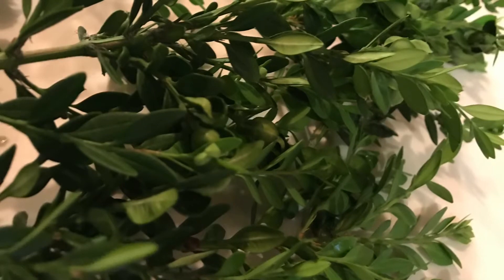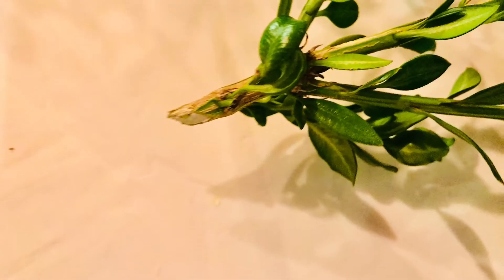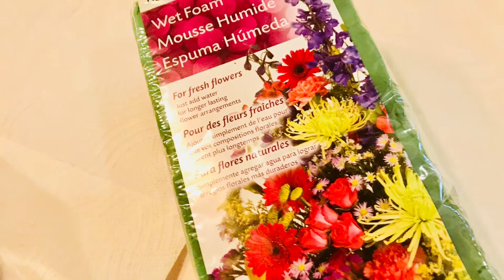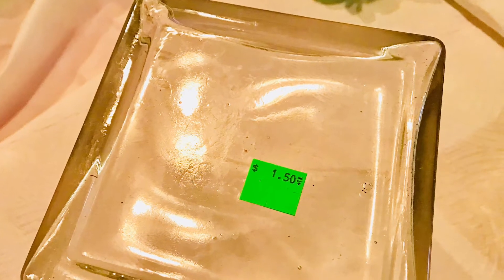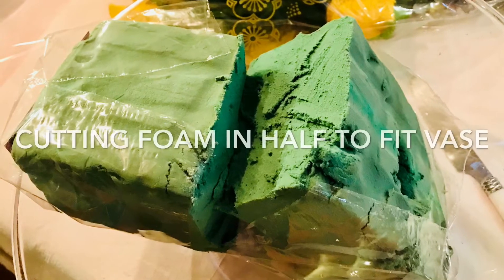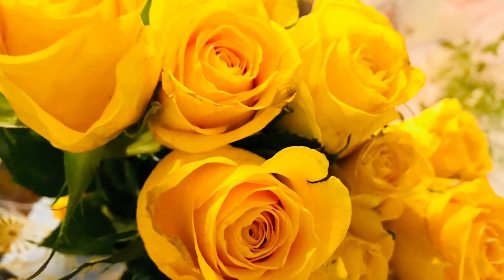These are some boxwood cuttings that I have in front of my house, along with other bushes. I'll be taking several cuttings from those bushes. I'm using a glass vase that I found at the thrift store for a dollar fifty, and I'll also be using wet foam — instructions on that are coming up.